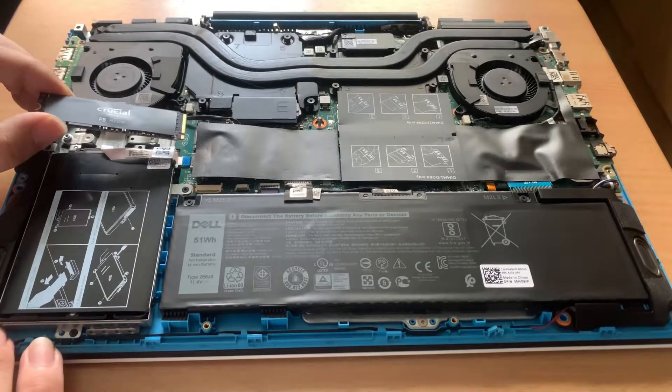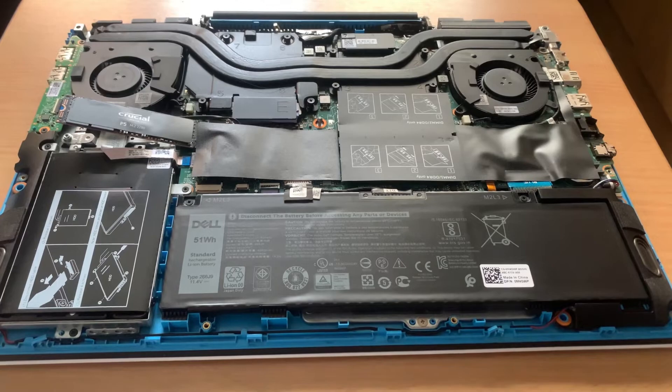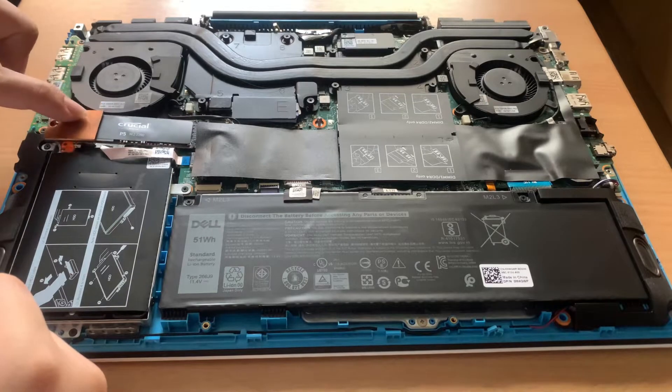Here's the Crucial P5 SSD. Install the SSD at a 45 degree angle. Make sure the gold pins are completely inserted into the socket. Then install the copper heatsink on the top of the SSD and screw it.